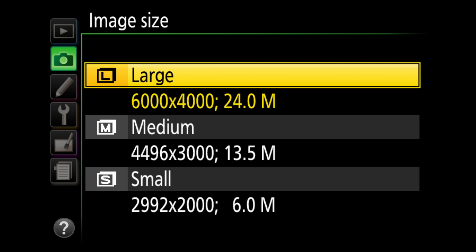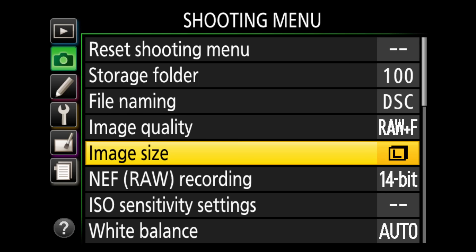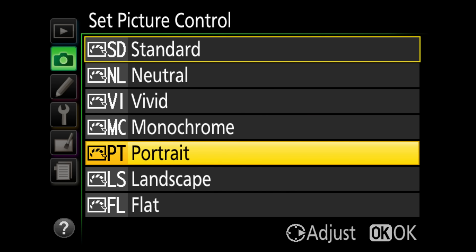Image size — I put that on large. There's no reason to shoot medium or small; you can always go down in quality but never back up. NEF RAW recording I set to 14-bit instead of 12 for the best quality. White balance I leave on auto. For picture controls, I generally leave it on standard. Keep in mind RAW files won't retain picture style controls, but JPEGs will — and if you shoot video in monochrome, your video will have no color.